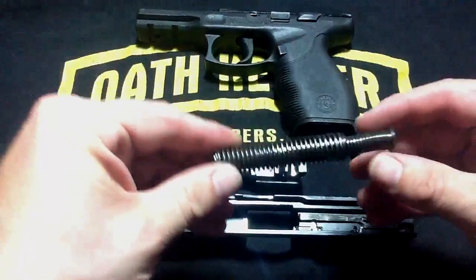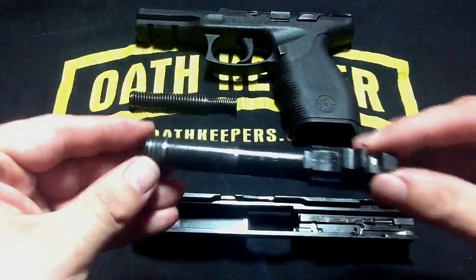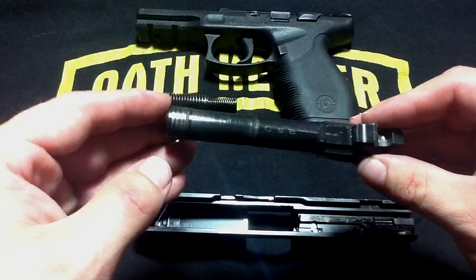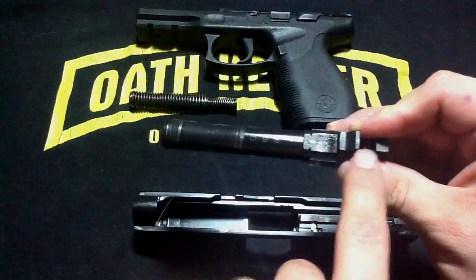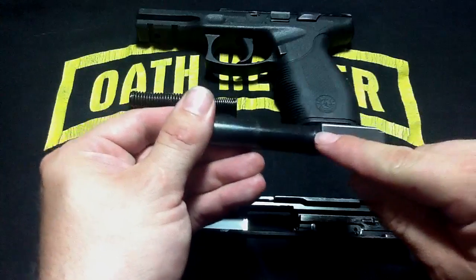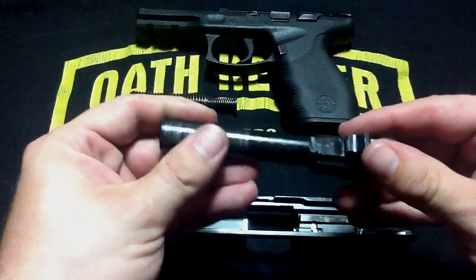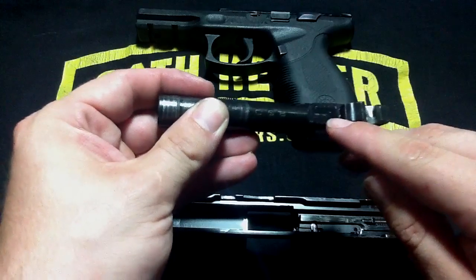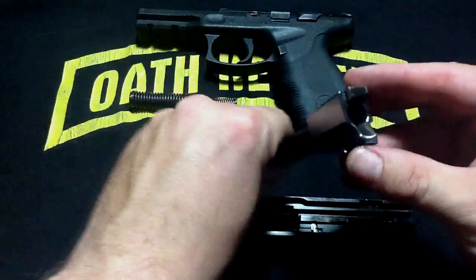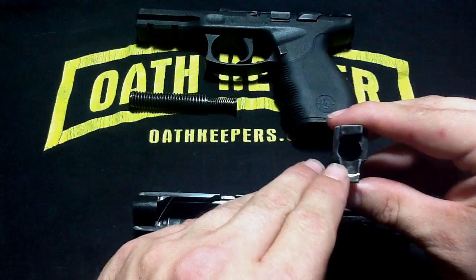You need to make sure your guide rod stays lubricated. On your barrel, you need to make sure that key areas stay lubricated, such as any areas that show wear marks — such as these rings along here, this area here, on top of the barrel, each side, where the pin is, where the guide rod is retained, and in here. You also want to make sure that you keep your feed ramp, here on the barrel, clean.